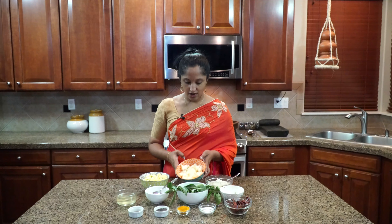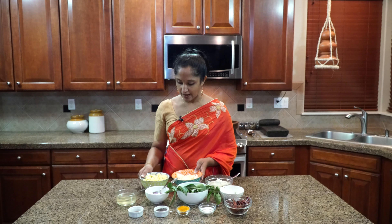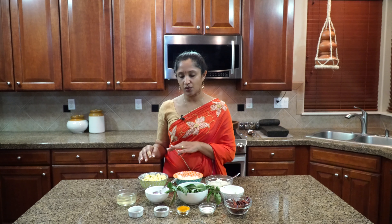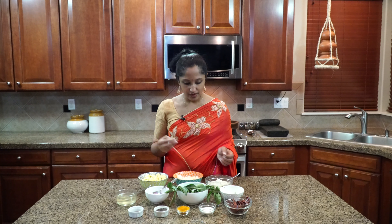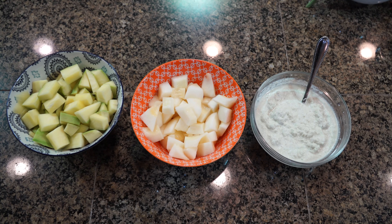So there you have it. Our cucumber is cut into big bite-sized pieces and our green mango is ready. If your green mango is sour, use accordingly — you don't want it too sour. I've also ground the coconut and cumin together into a fine paste. This is what we're looking for. So let's get started.